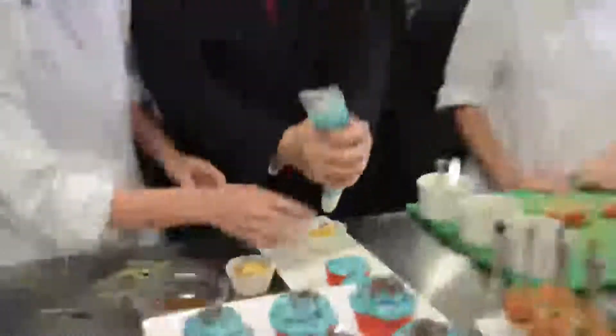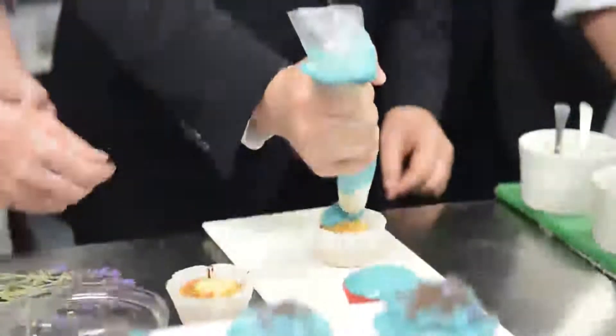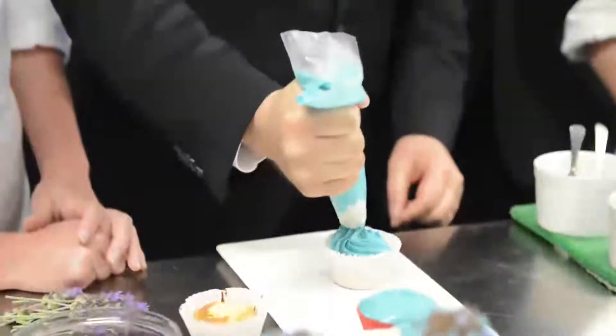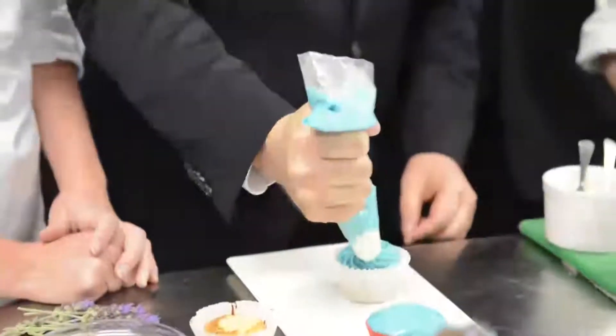Straight above. What do you have to do? Like this? I can do it like that. And you just keep going? Good boy. Without messing it up. Is it alright? Yeah. That's really good. It's okay.